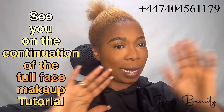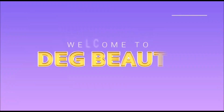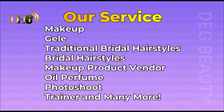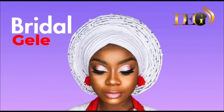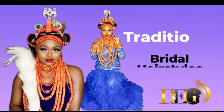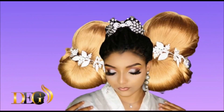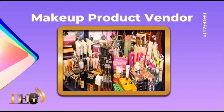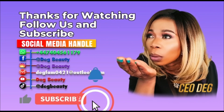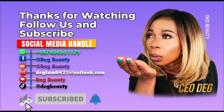We are doing a full face continuation — contact me for your event. I do makeup and plenty of other things. We also do traditional bridal hair. Go to my Instagram to see all my work — Deck Beauty. We have the latest version there, my number is there too. Call me — we sell makeup products and perfume. See you on my next video for the continuation of this full face makeup.